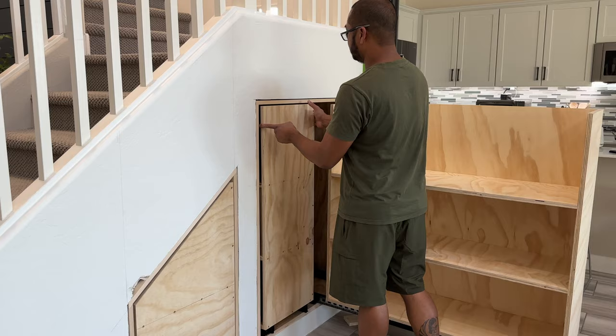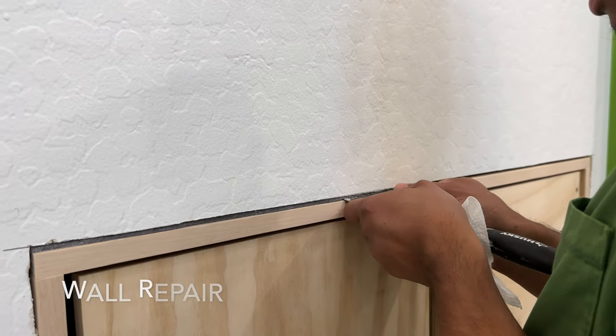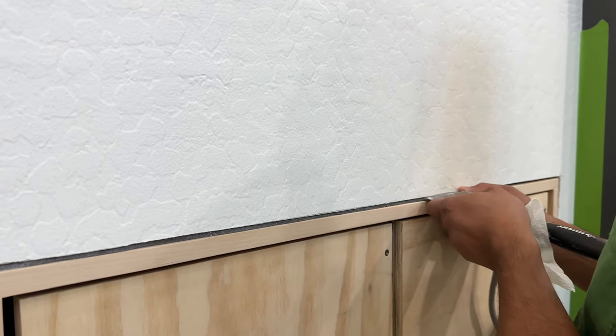Look how good they all look. I'm super excited to be able to use this space soon. To clean up the gaps this project created, Bernard added some backer rod in the larger gaps, then filled them with joint compound and followed that up with some light sanding.